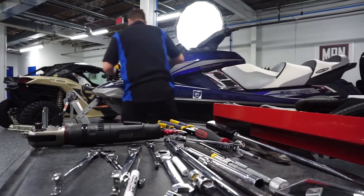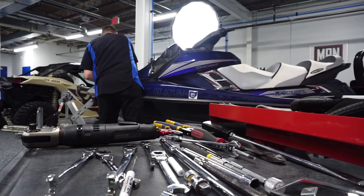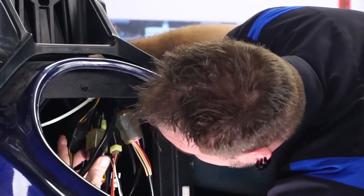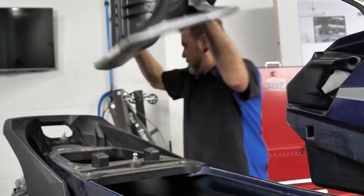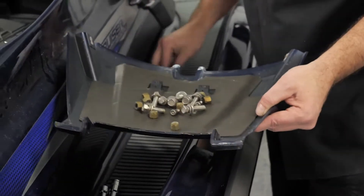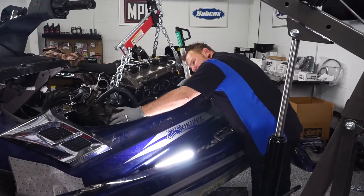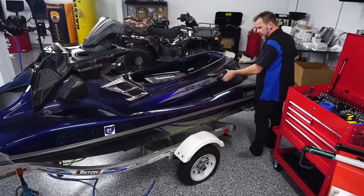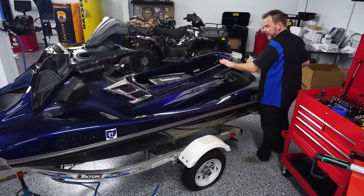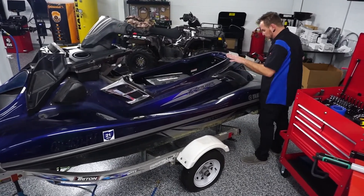This Yamaha FX SVHO has seen better days, so we need to give it a facelift and a full engine rebuild. We decided to disassemble the jet ski as much as reasonably possible. We'll be getting it wrapped, so having the body panels off in advance will really make the job easier. We also need to pull the engine out to tear it down and rebuild it as good as new. So we're going ahead and taking all the body panels off right now — it's going to be a lot easier to wrap and take care of the bodywork needed.